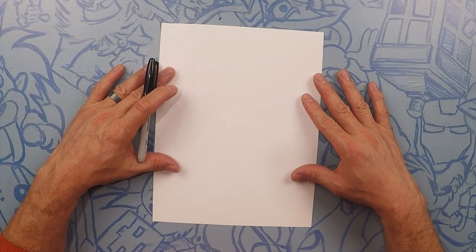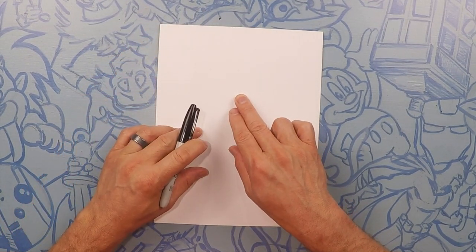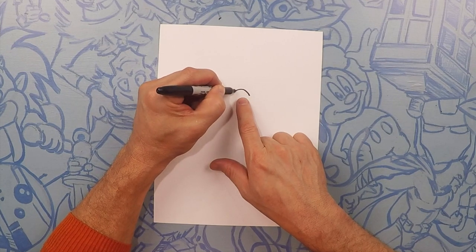Okay so here we go drawing our leprechaun. The leprechaun is going to pretty much take up the whole page. What we're going to do is go a little bit up the page, about three quarters of the way, and right there we're going to do a little arc like a rainbow — so a little bit higher than center, just a little arc like a rainbow.